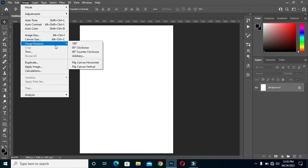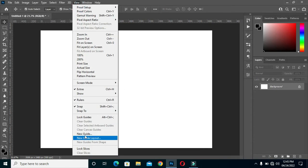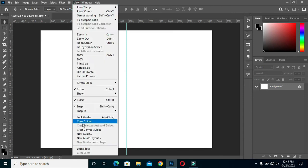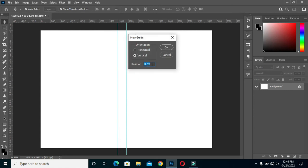Now go to Image, then Canvas Rotation, and rotate it this way. Select your guideline — set it to 50 percent, then enter 45 percent.